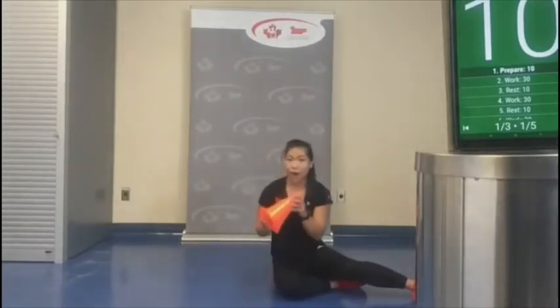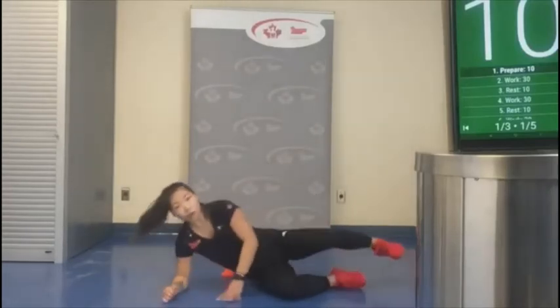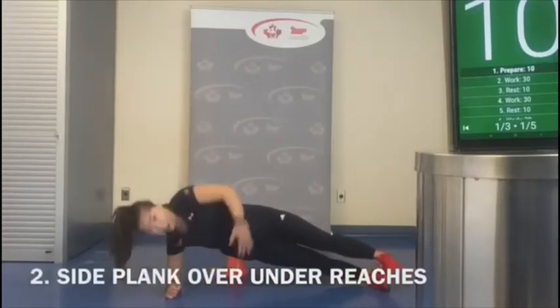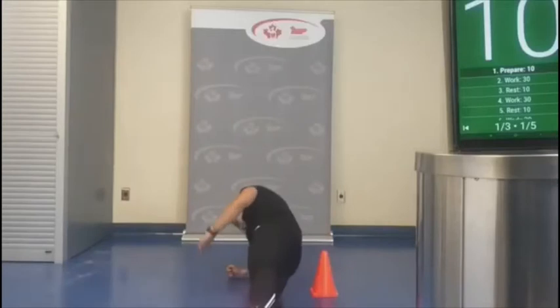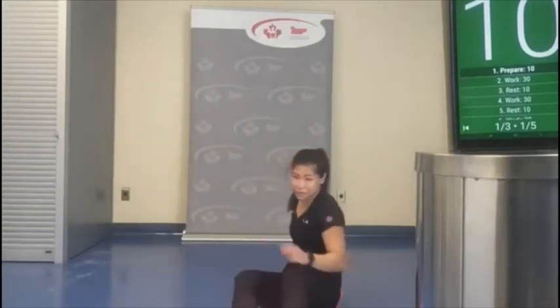Next, we're going to take the pylons and place them behind us. I am going to be in a side plank position and reach up to try to tap the pylon behind me. From the side view: straight body, reaching up and under. That's exercise two — we're going to do that on both sides.